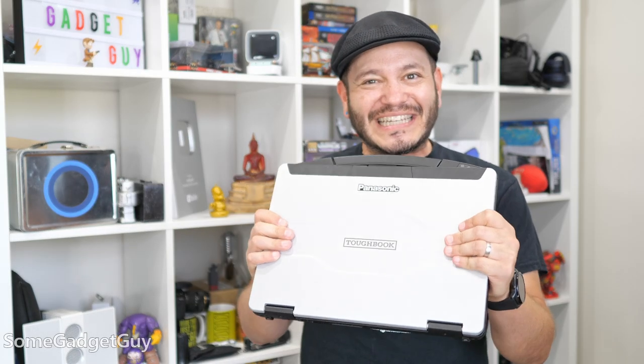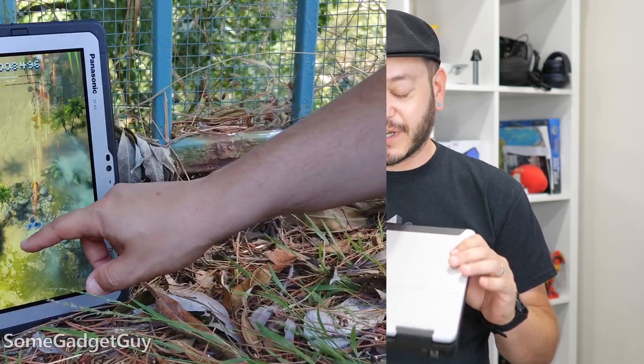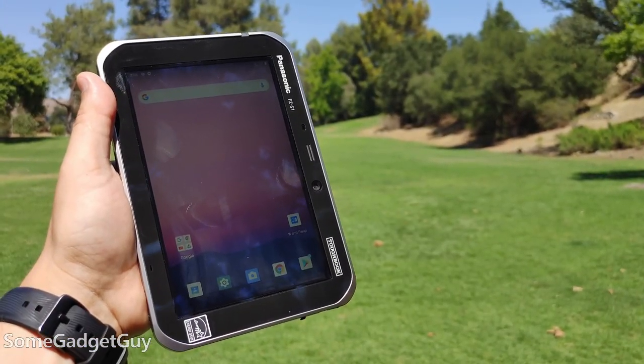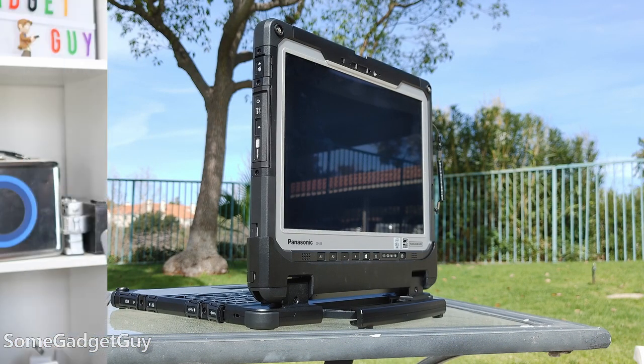Just something that I covet so much whenever I get to spend time with a Panasonic Toughbook. I've reviewed a number of Toughbook products on this channel — some of their tablets, convertibles. This right here is a refresh to one of their mainstream product lines.